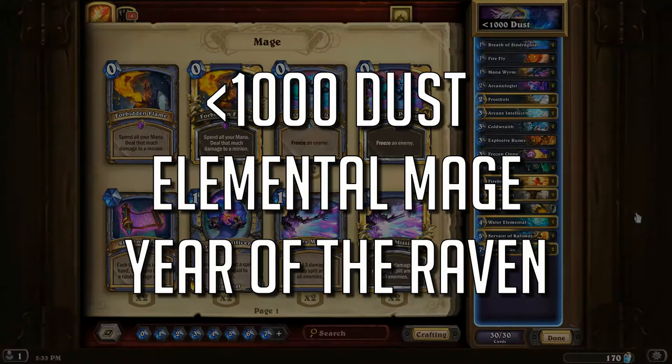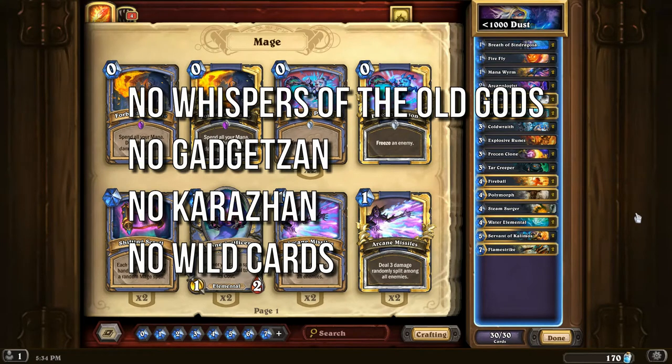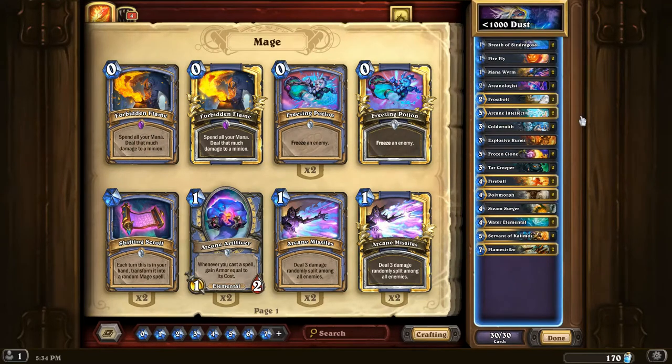Hello everybody, Dark Skeleton here. In this video I want to show you guys a super budget mage deck that's specifically targeted towards Year of the Raven, so the sets that are about to be rotating out are not included in this deck. It's essentially just a very basic tempo mage elemental deck. The reason you would go with elementals is that many of the elementals that are strong are from the Un'Goro set, which is still going to be playable in Year of the Raven, and also many of the elemental cards are common or rare, so you don't really need a lot of dust to craft a deck like this.